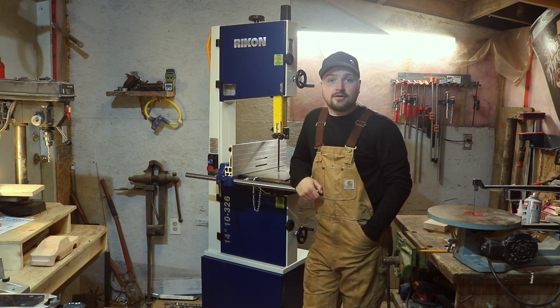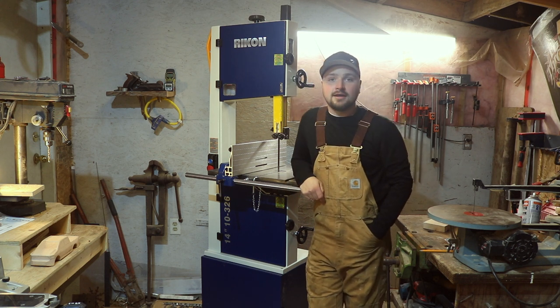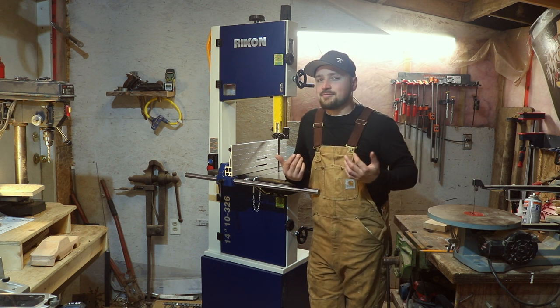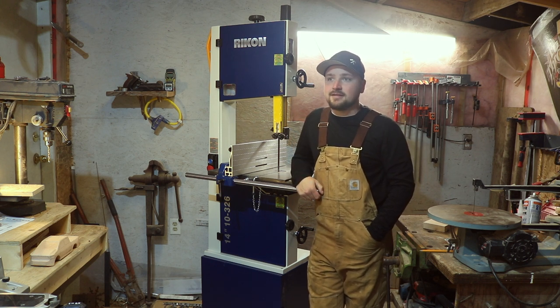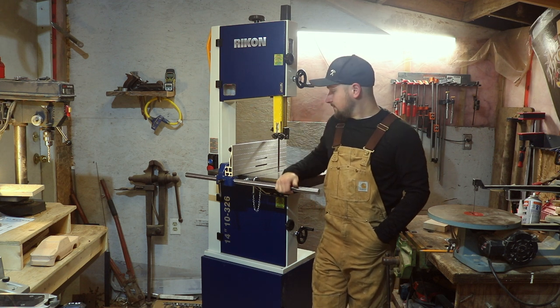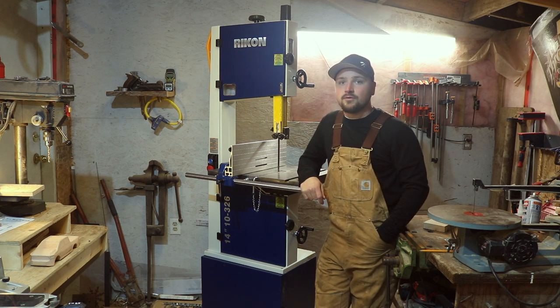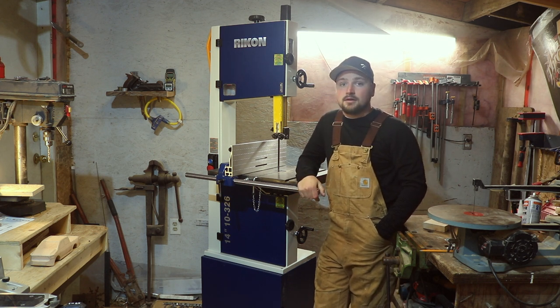I'm not sponsored or anything by Rikon, but when I see quality tools like this and they put the time and effort in, I really appreciate that. That's kind of why I've gone into detail and almost put a video together like I was sponsored — I just really appreciate the quality. I was looking at other bandsaws and the quality just isn't there, especially nowadays with cheap stuff, but this is a really nice saw. I hope you guys enjoyed it, and if you have any questions or comments please leave them below. Until the next video, thanks for watching.